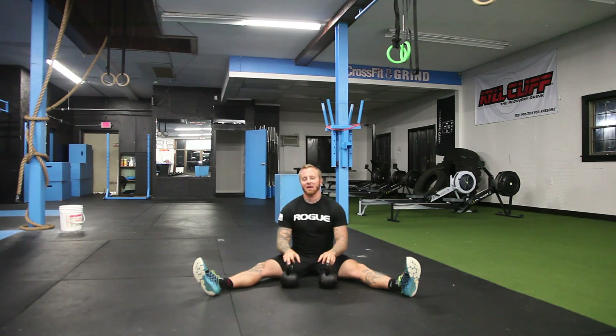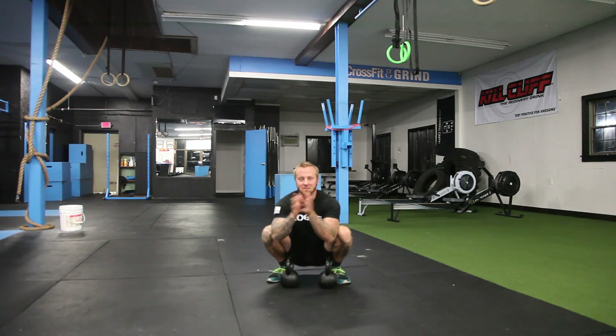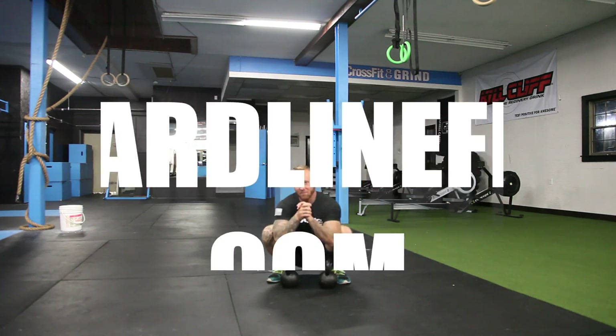Give that one a shot — it'll do good things to you. Ryan Sansouci here again with HardlineFit. If you have any questions or emails, shoot us an email at info@hardlinefit.com. Thank you for your time. Have a great one.